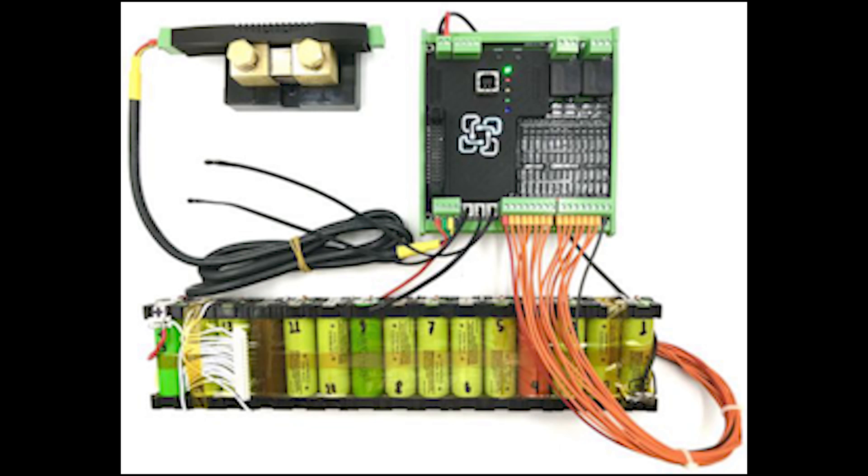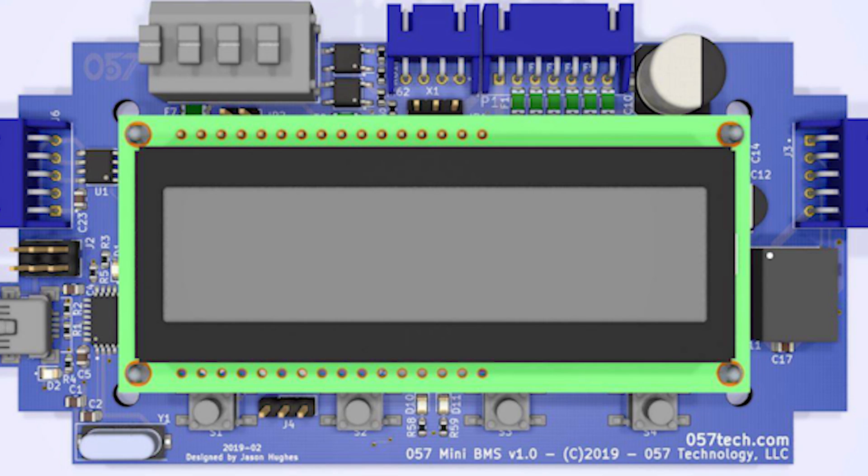If you want a full BMS battery management solution for the Tesla packs, they do exist. Batrium, an Australian company, is working on a solution — the WatchMon 5 — which should be a really great solution for the Tesla packs. REC and Orion are BMS options I've seen used on Tesla packs, though they are more complicated and more designed for electric vehicle use. Over at 057 Tech they're working on a mini BMS that will hopefully be out soon, providing balancing and cell checking for the Tesla packs with a relay output, so you could connect it to the disconnect modules. It won't be a full BMS solution but might be a great alternative to the Tenergy 5-in-1.